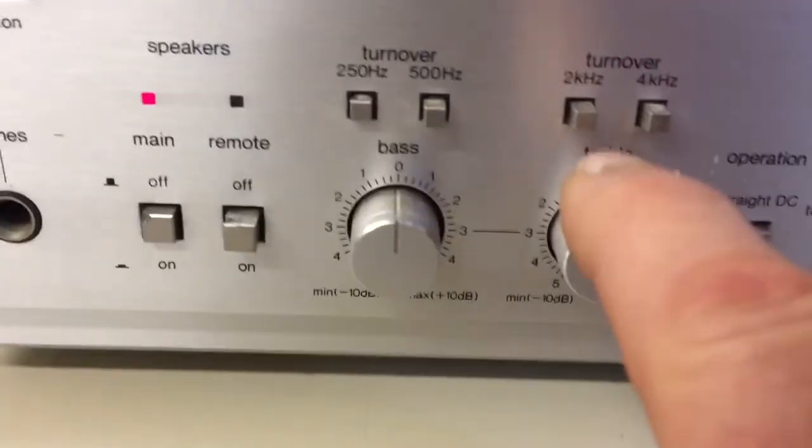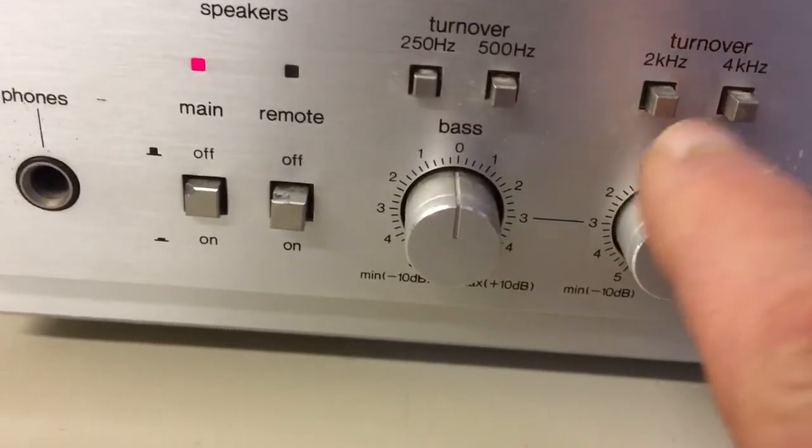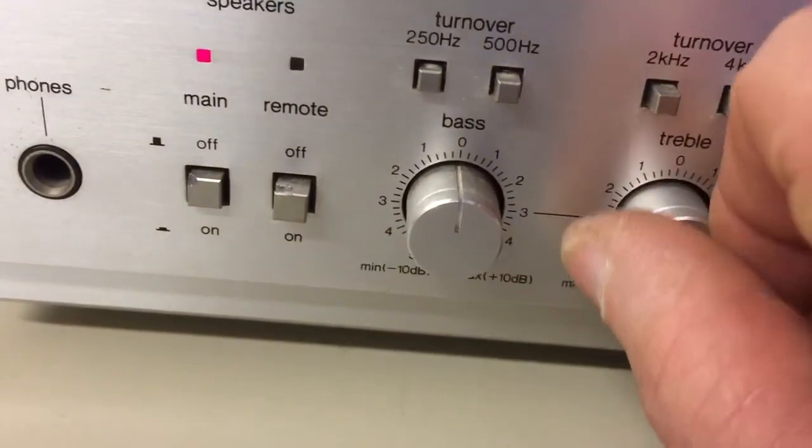The two turnover switches for the treble control are not working at all — they just don't stay in. The control itself works fine.